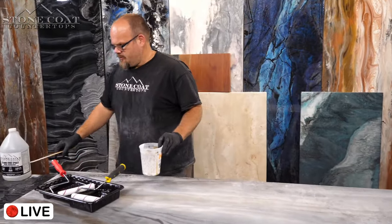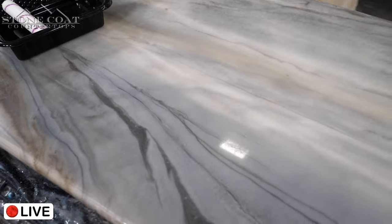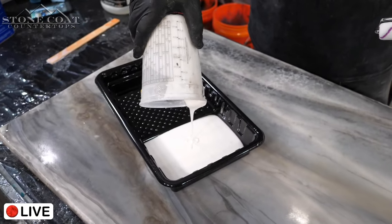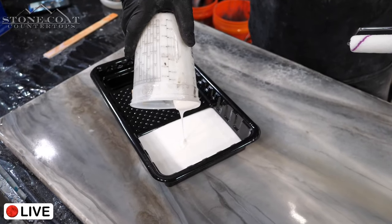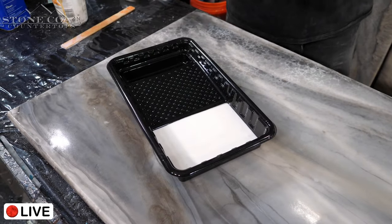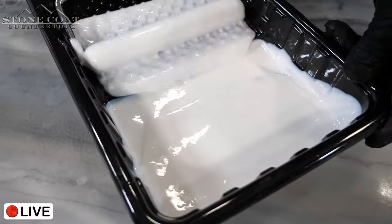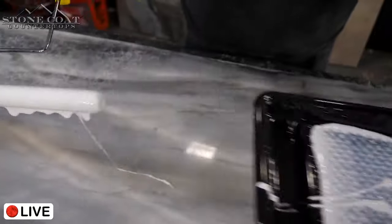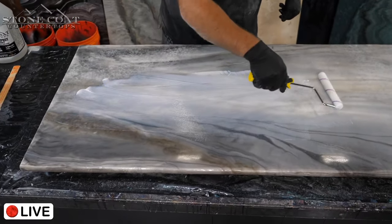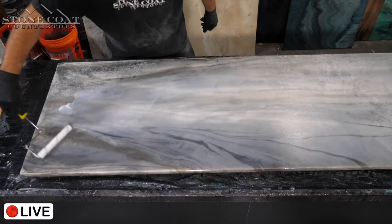How do you calculate how much to mix based on square footage? We have that on the bottles — read the instructions. I'm mixing more than I need right now because I'm on a video and don't want to mix again. I'm going to envelop the roller, roll it out, and go fast because I have a little more material than I need and I don't want lap lines to set up.